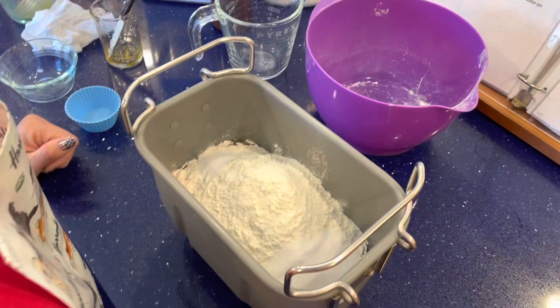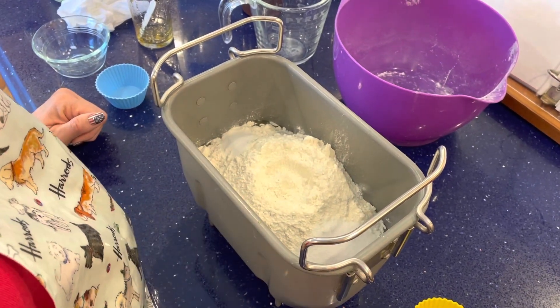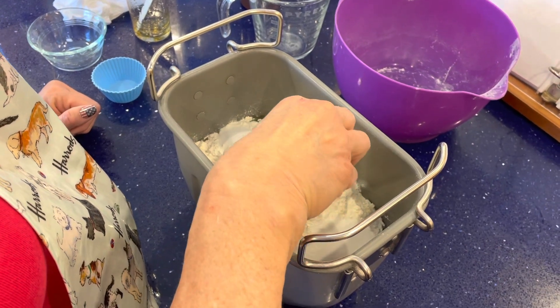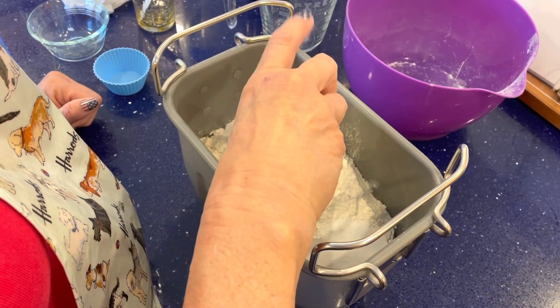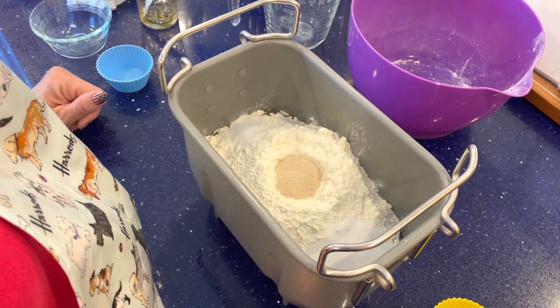Finally, we need yeast, 7 grams. You make a little well in the middle and I always use SAF instant yeast. Pour it in there. That is literally the hardest part about making this bread.